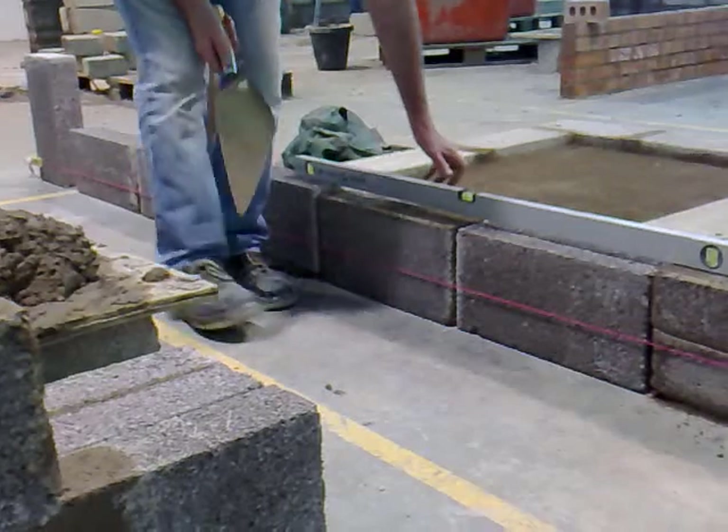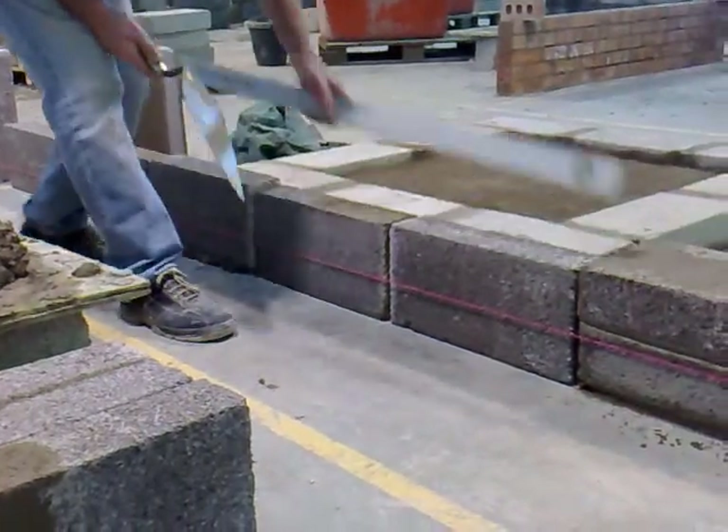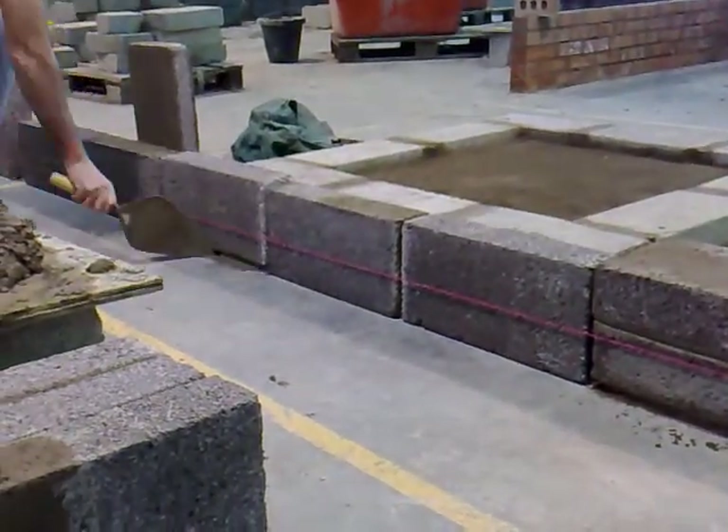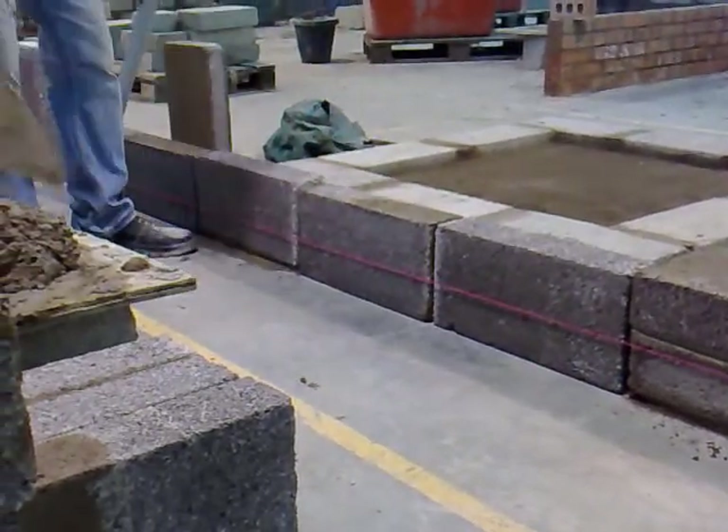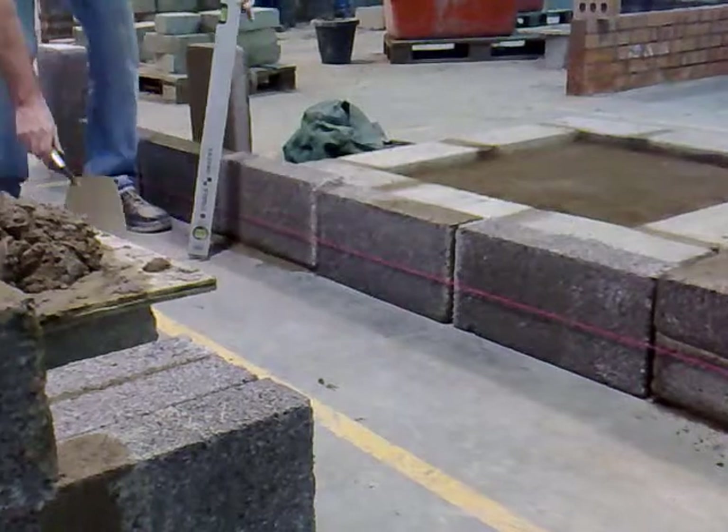Check it back there again — we're going to run it right around. That's pretty good. We're going to clean off any excess. Now we have to check the level — check the block on all four sides.